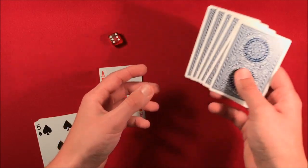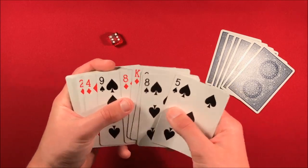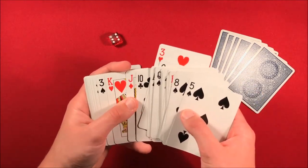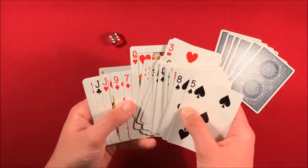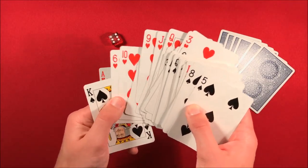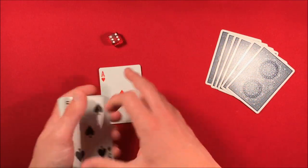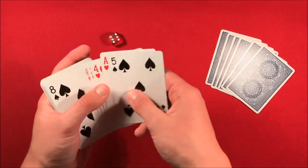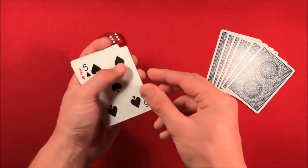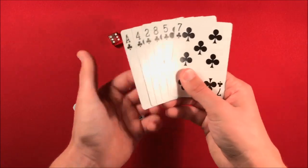Leave those off to the side for now. Then go through the deck and take the rest of the hearts that aren't in that ace, four, two, eight, five, seven sequence, and move those to the top. This way when you riffle shuffle the cards, you're not going to mess up the trick later down the road. So you take those cards out and move them all to the top. Now you have these six cards — ace, four, two, eight, five, seven — second from the bottom. You just place one more card on top, and the deck is ready to go, with the other six cards off to the side.